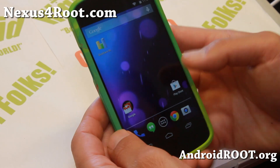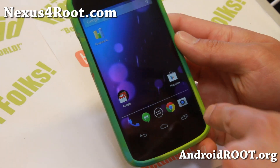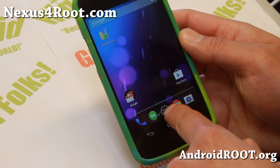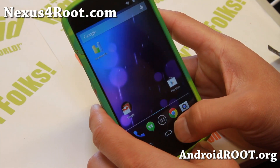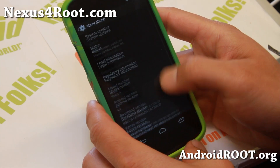You get all of the latest Android 4.4 KitKat features. This official version actually comes with a different launcher, as you can see here — it is not the one found on the Nexus 5. So if you want the latest Android KitKat launcher, you might actually want to go with the Nexus 5 port.